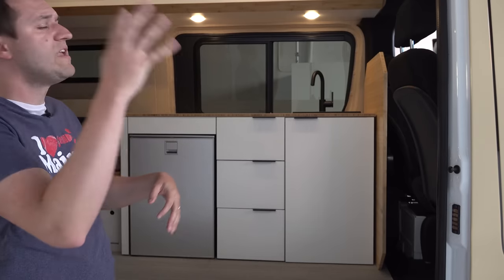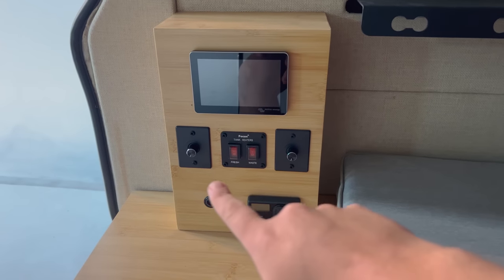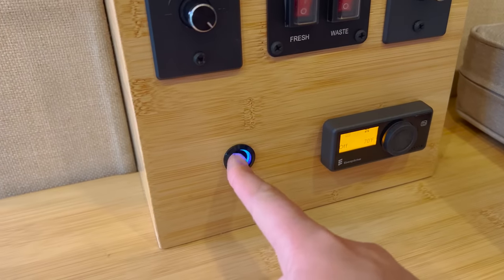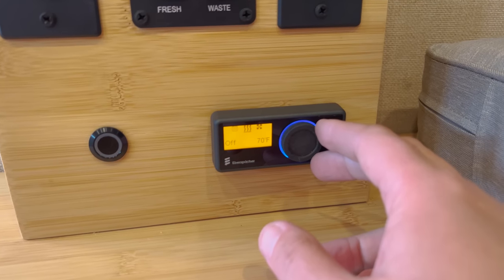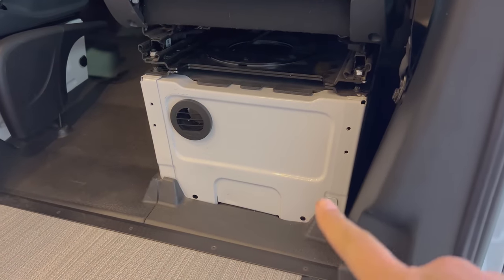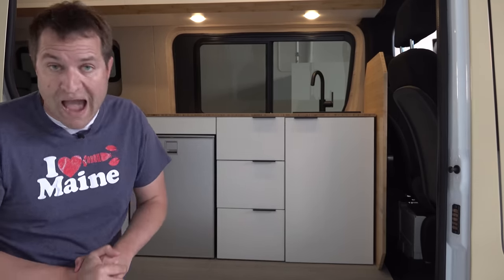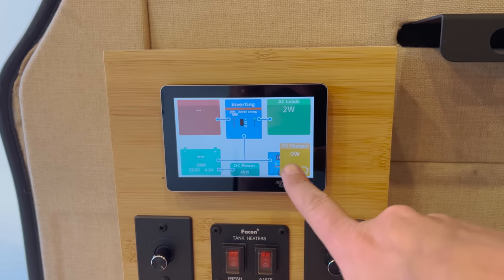The windows make the interior feel light and open, but even without them it would feel bright because there are a lot of lights. You can turn them on via this panel — these little dials are dimmer switches. You can twist them to really brighten up the interior. Also on this panel: this button starts the water pump, so water gets pumped to the sink and shower. This control here is for the heater — you set a temperature and it heats the cabin. The heater is located under the passenger seat and runs not on electricity but on diesel fuel drawn from the fuel tank.